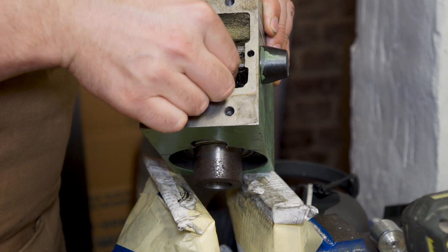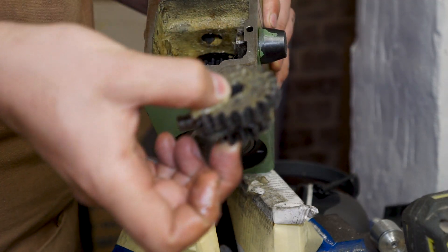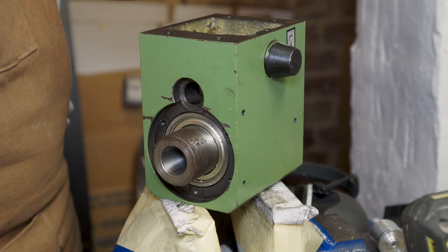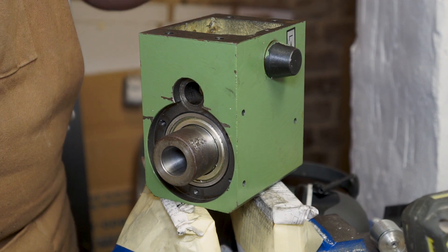I'm going to remove these gears as well. So now the last thing to do is to press out the spindle. Once again I don't have a press so I'm going to use the hammer and some soft material.